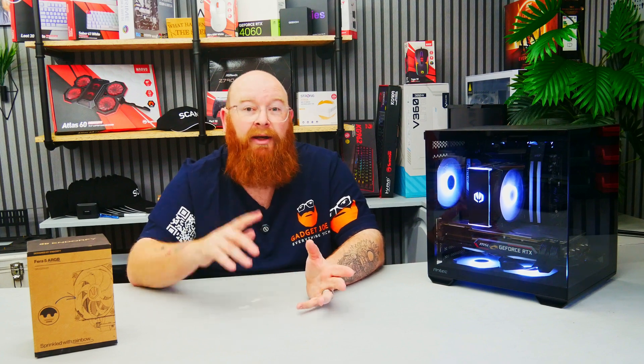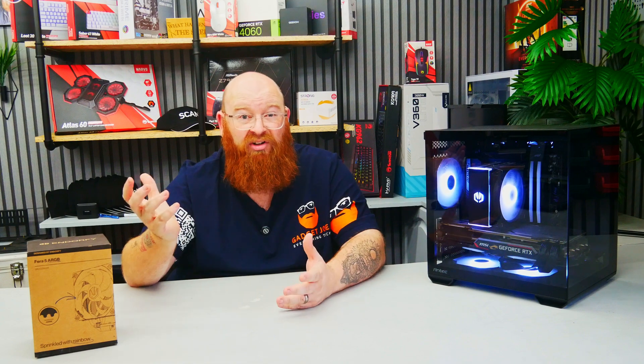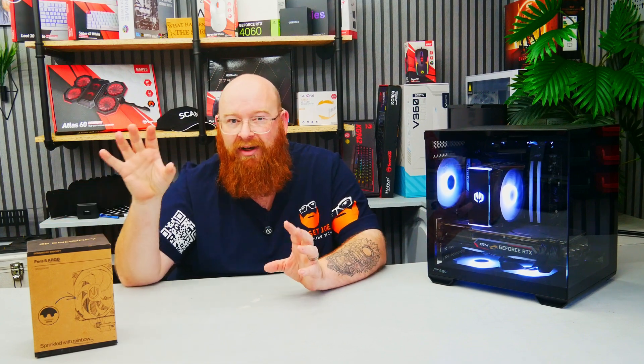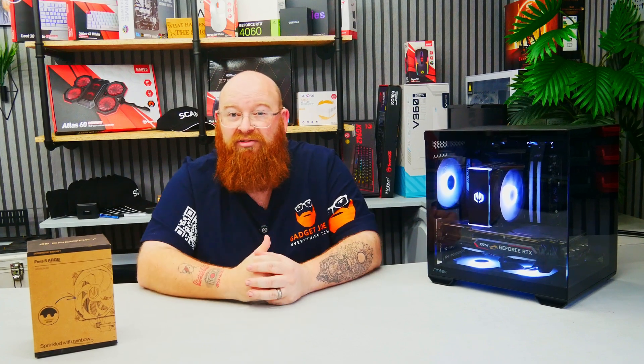And that's the testing complete. The Endorfi Thera 5 ARGB held its own very competitively, being relatively close to high-end, high-priced tower coolers with much higher TDPs. In fact, it even beat a couple of 240mm AIOs we've previously tested, which strongly backs up the argument I've made for a long time — that larger tower coolers are still very efficient at cooling, thanks to the extra surface area and direct fan cooling they provide.